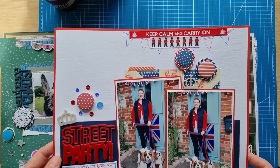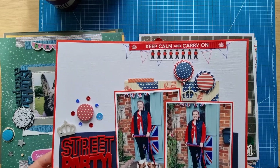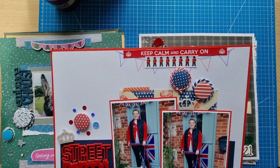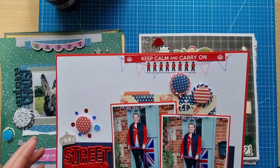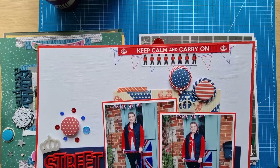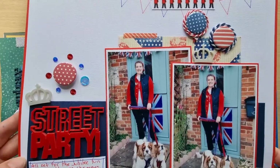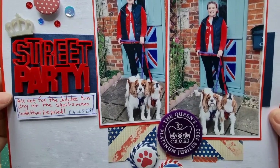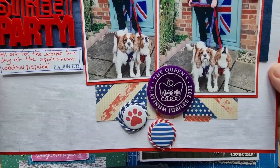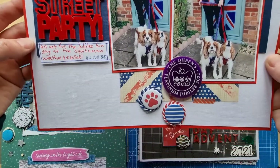This is my Dotty About Flare design team page — it might have been for the red, white and blue challenge, I can't quite remember, but it is red, white and blue. I did a little bit of stenciling, some ribbon from Bramble Fox, Dotty About Flare, Legal Mom Scraps. The lovely Jubilee collection from Bramble Fox — simple textured cardstock in red, white and blue.